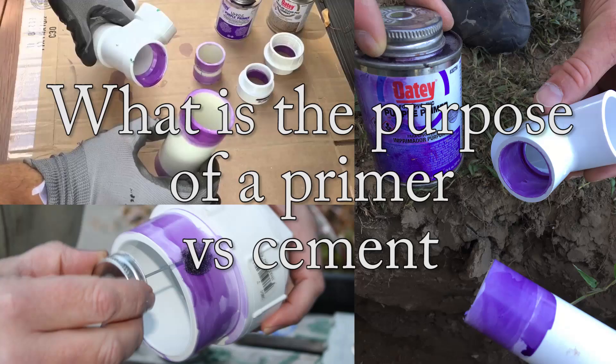I just want to go over some of the basic properties such as size to buy, the body type, the set speed, and the color, just so you know how to make your purchase easier.